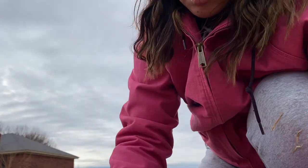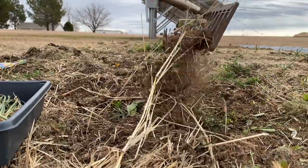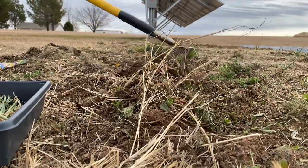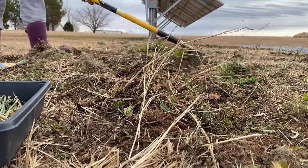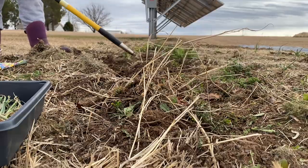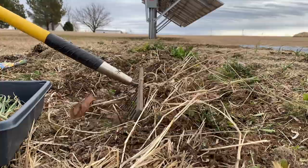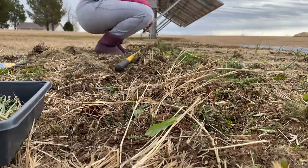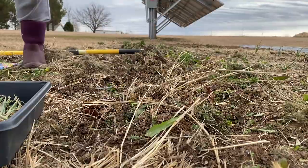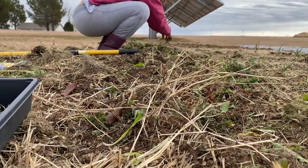So we got that pulled apart. I'm just kind of making my walkways and my rows. It's okay that I have all this organic matter in here — it's going to help act like a natural mulch. Obviously pull up your weeds and such.